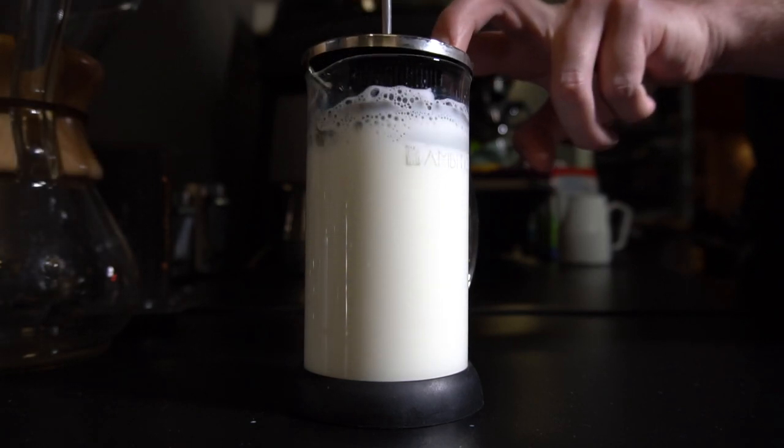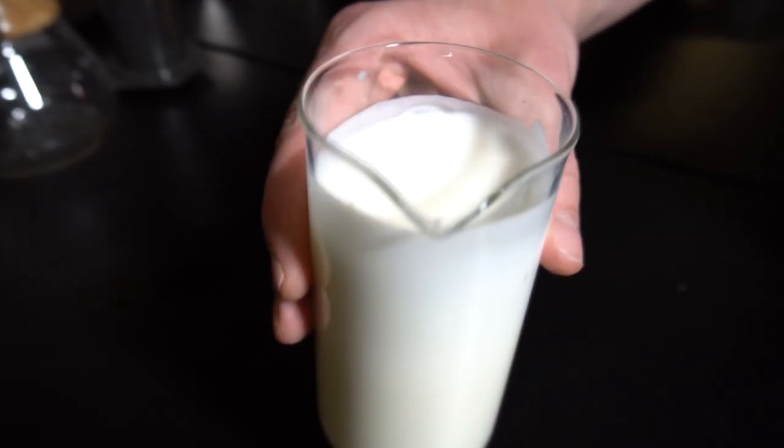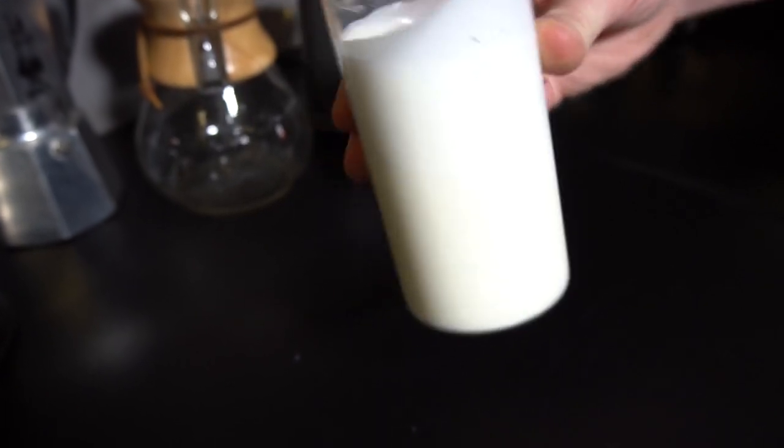One extra tip from me: you can also check how cold milk behaves. It can be frothed the same way, which means we'll be able to paint with cold frothed milk. Maybe right now in winter it's not such a great idea, but in summer it's perfect.